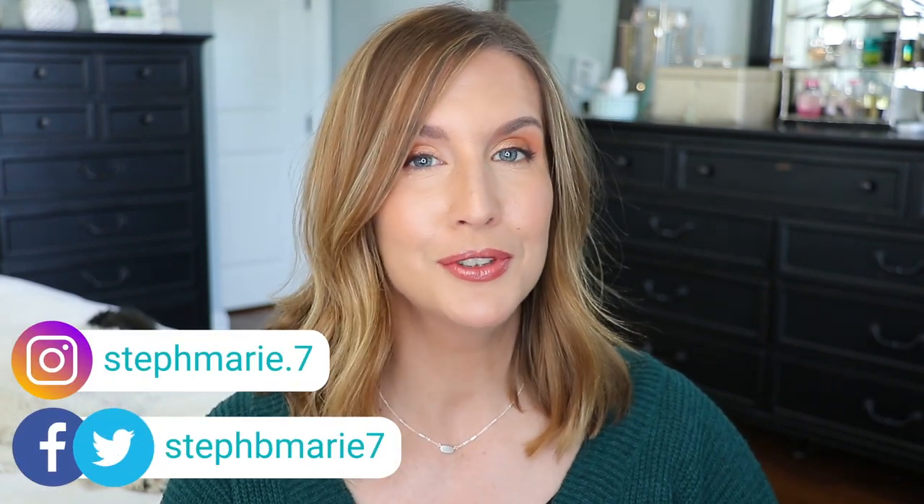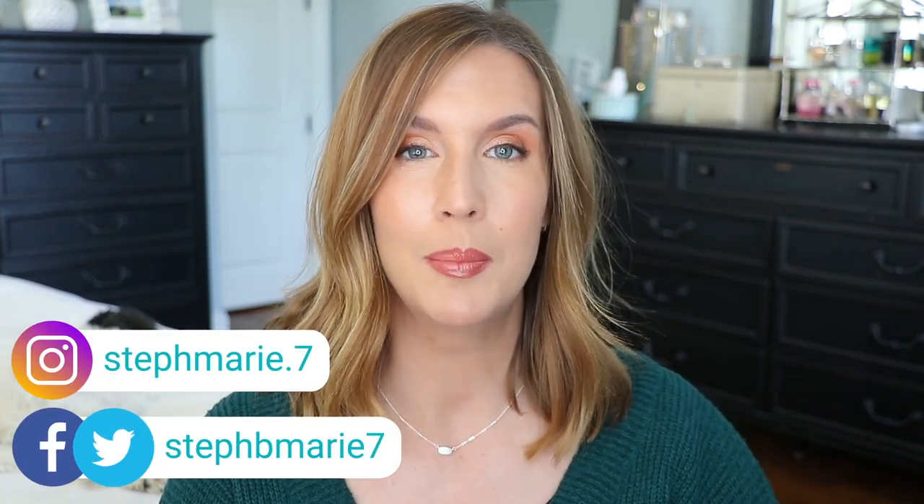Hey everyone, welcome back to my channel. If you're new here, welcome. Today we're talking blotting powders, touch-up powders, however you want to refer to them. I am on the go a lot, I'm out and about and I get that oily t-zone. It's a struggle. I'm going to show you how I blot and touch up my skin with translucent powder while I'm on the go, and I'm also going to show you my top blotting powders that I really enjoy.